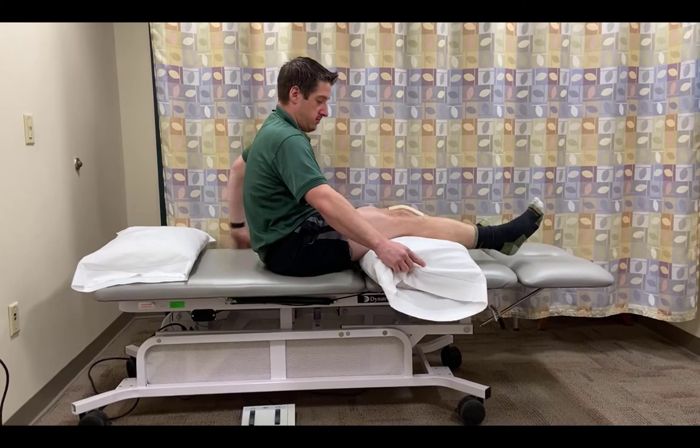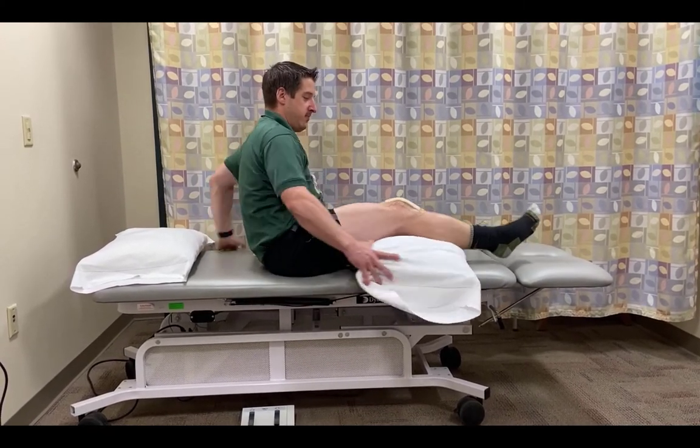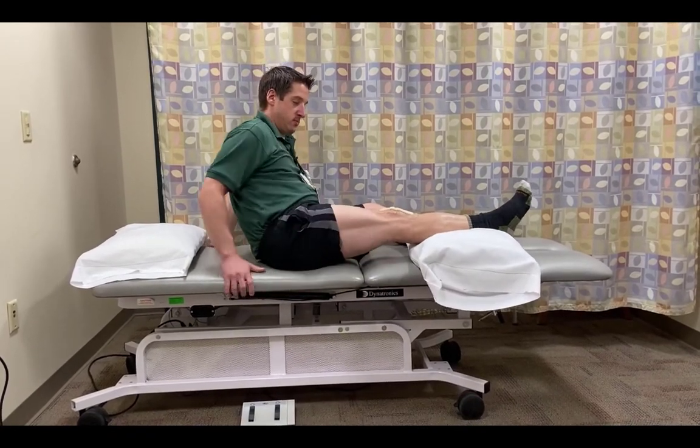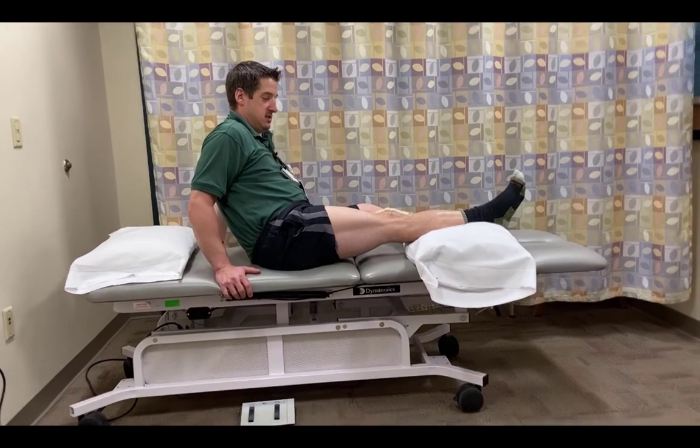What we don't want you to do — even though it would be more comfortable at first — is put the pillow underneath your knee. This will lead to you losing knee straightening. You want to make sure you put the pillow under the lower part of your leg or your ankle when doing this.